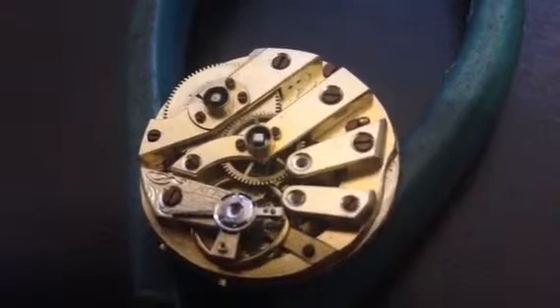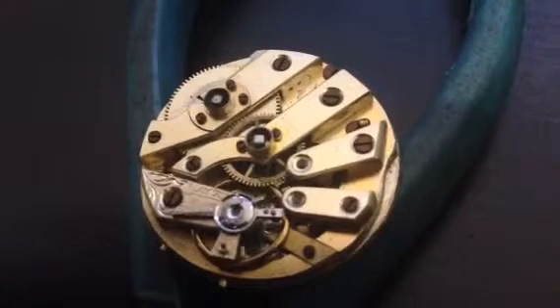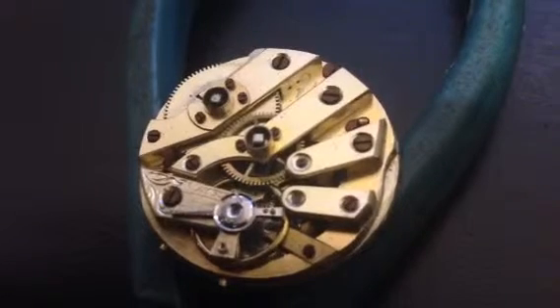Right now I'm just allowing everything to run. After a while I will go ahead and regulate it and then reinstall the movement back into the case, which has been polished. I still have to find a crystal for it.